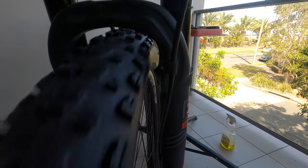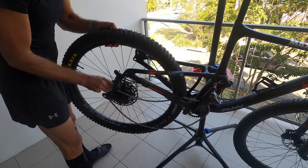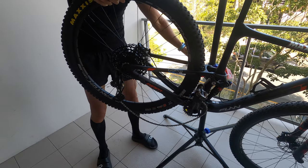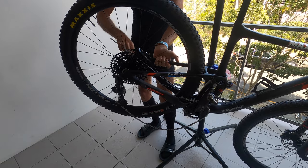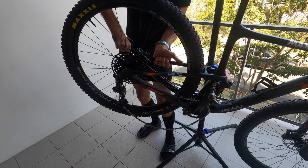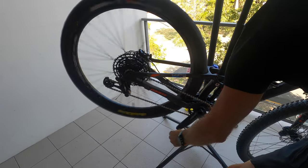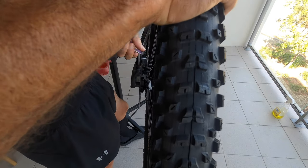You can see there's plenty of clearance in the front with the 2.8 tire. I didn't even have to adjust my gears, which is cool. Very little clearance, but it does fit. The rear brake was rubbing, so I had to readjust the caliper.